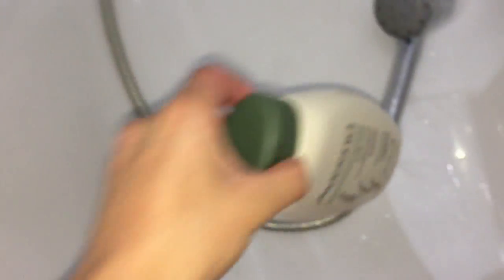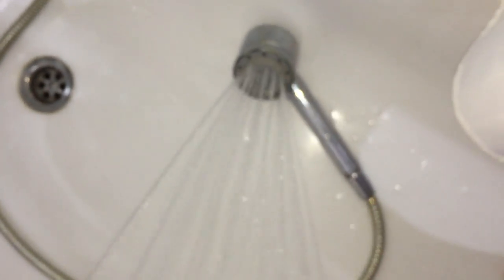Whoa, what is this? I hope it's not someone's food. Yeah, it's just some sort of soap or something.